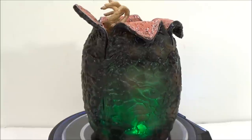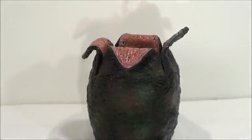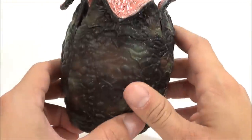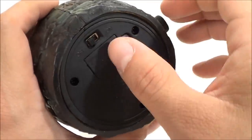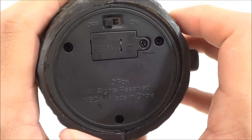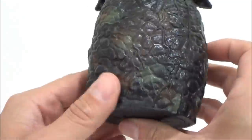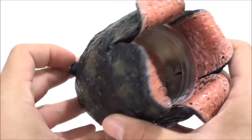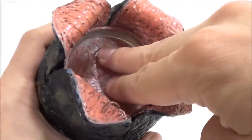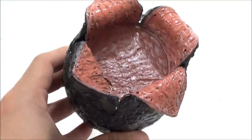Let's take a closer detailed look. At the bottom of the egg there's a tab you take out and an on/off switch. There is also a button on the side — when you push this button, it makes the facehugger pop out. You push it in until you hear a clicking sound, then push the button and the facehugger pops right out.